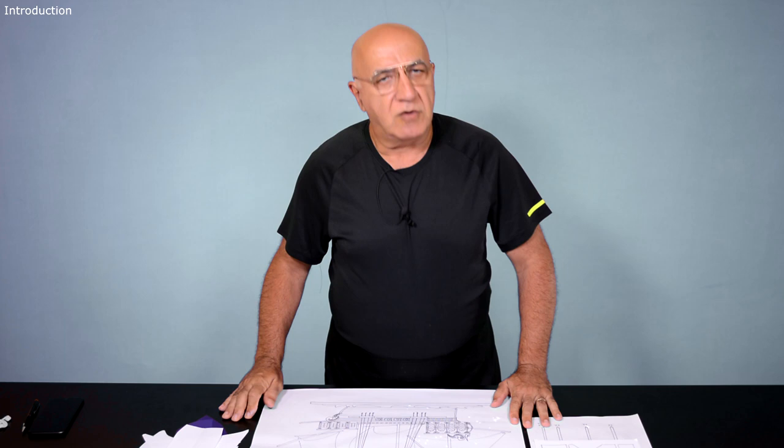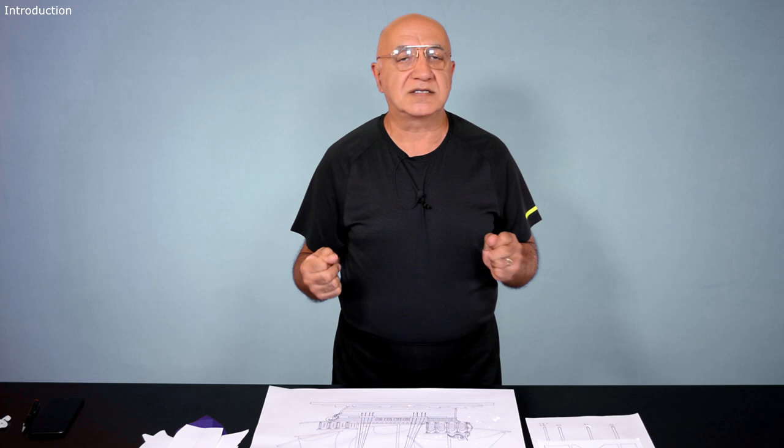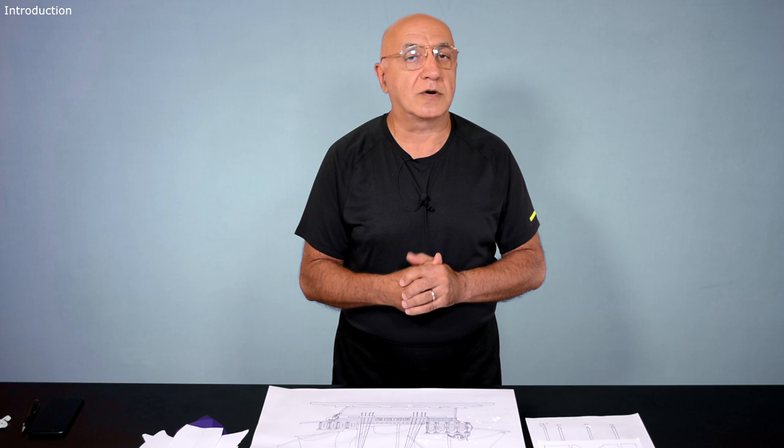Hello everybody, welcome back and thank you for joining me. We're all doing cakes and pastries, and whether you're just starting or you're an enthusiast who has done tens of cakes for your neighbors, relatives, kids, and some of us have done hundreds of cakes already.